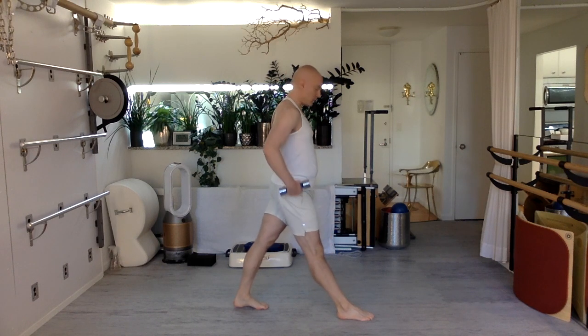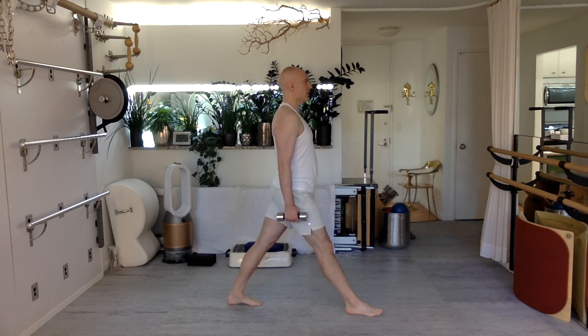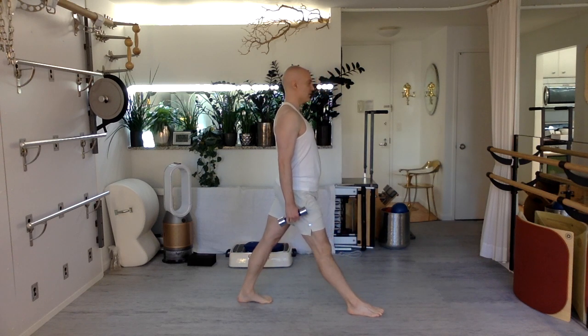Now one weight in each hand. I have one leg forward, the other leg back — legs are hip distance apart, not crossed. Both knees bend, hips go forward and down. Try not to lean forward — this is not a squat, it's more of a lunge. The hips have to go forward and down, then back and up. The back heel can lift because the hips are going forward and down — allow it to lift, but it's not the focus. Hips going forward and down is the focus.